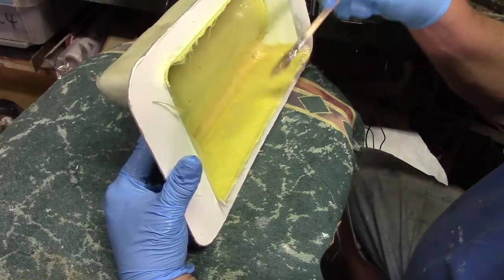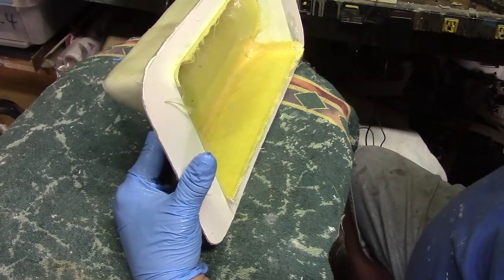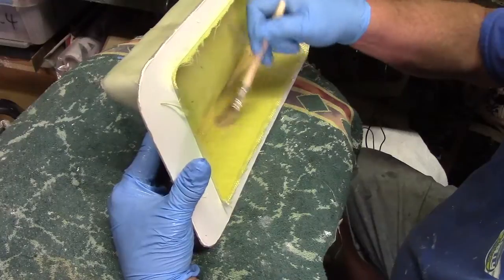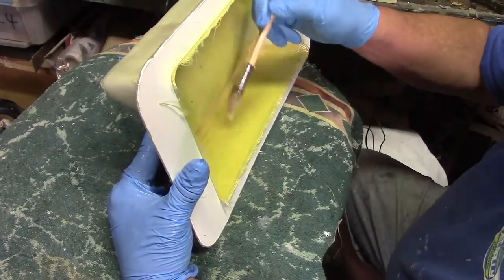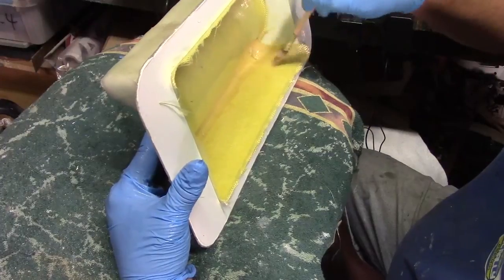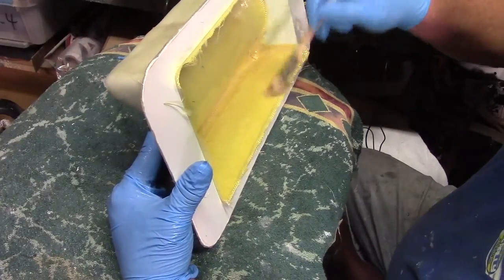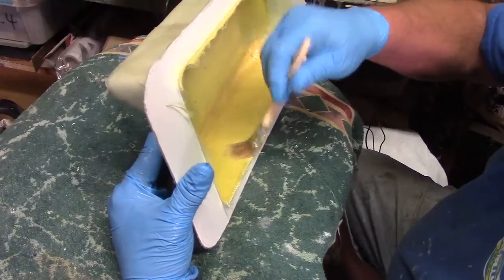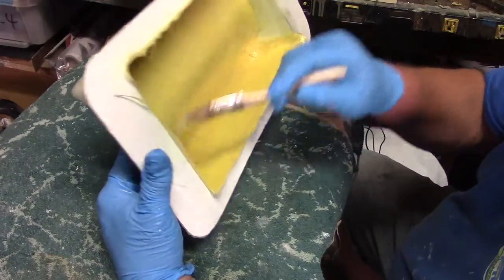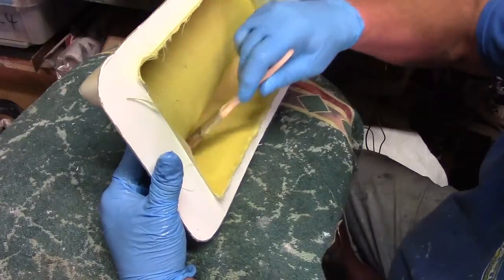Because if you let this Kevlar set all the way up, you'll have a heck of a time trimming it.